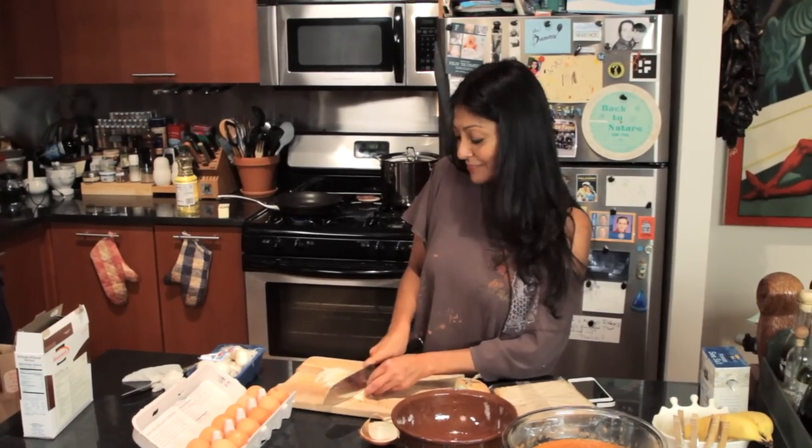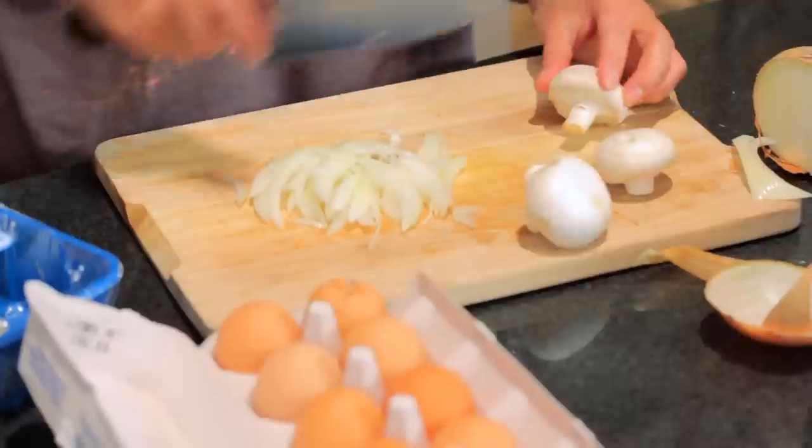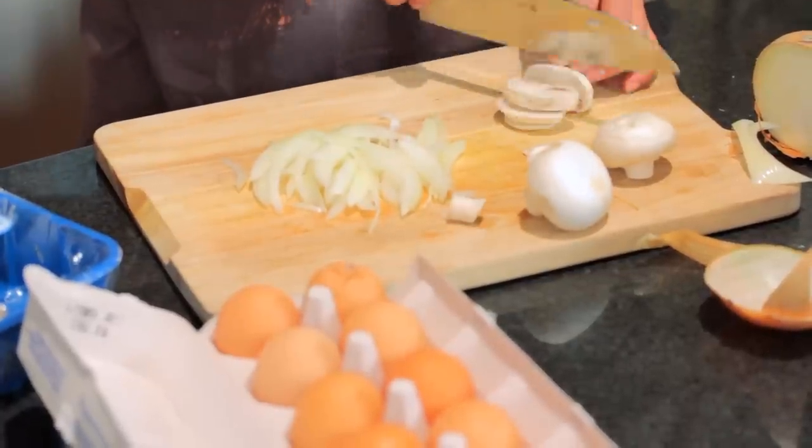Also, if you wear contact lenses, you just never have to worry about crying. I got about three, four mushrooms. Slice them up nice and thin.